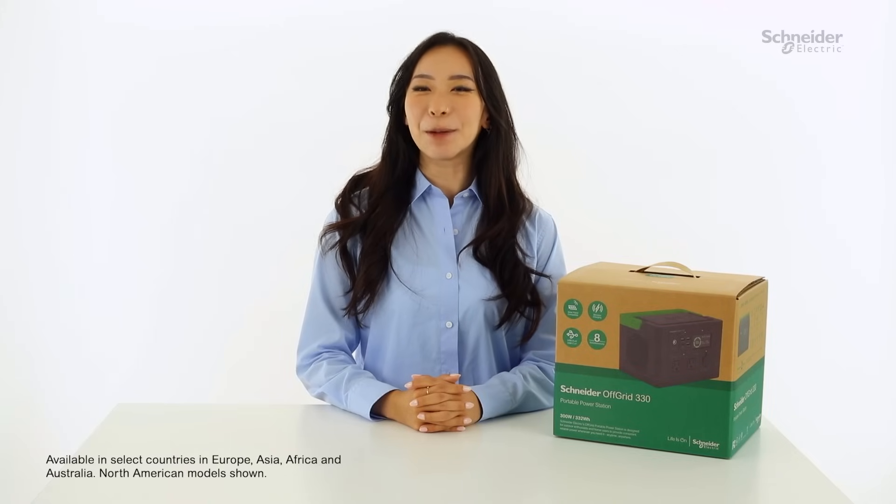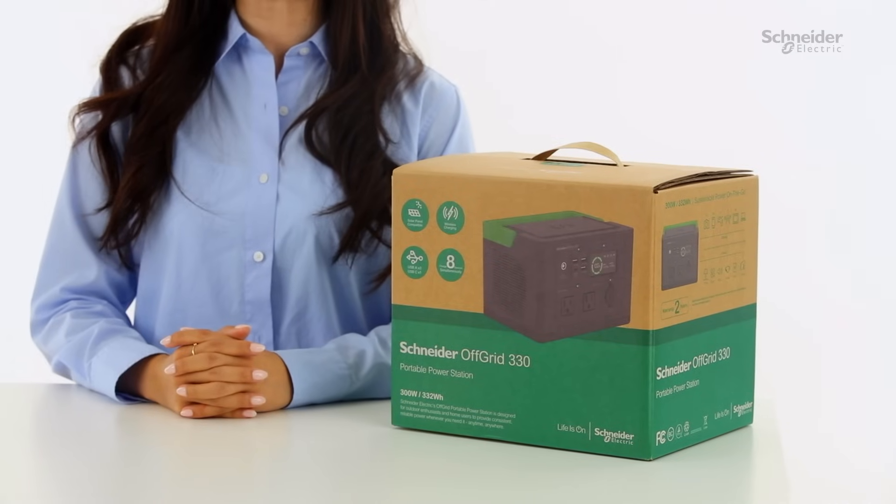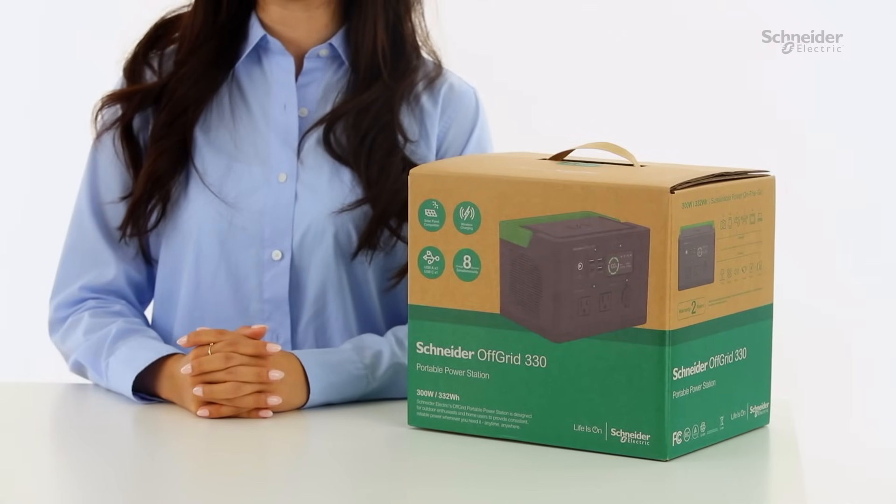Hi there! Congratulations on being the owner of Schneider Electric's first ever portable power station. I'm sure you're very excited to get started, so let's jump straight into unboxing this and go over how to set up your unit.